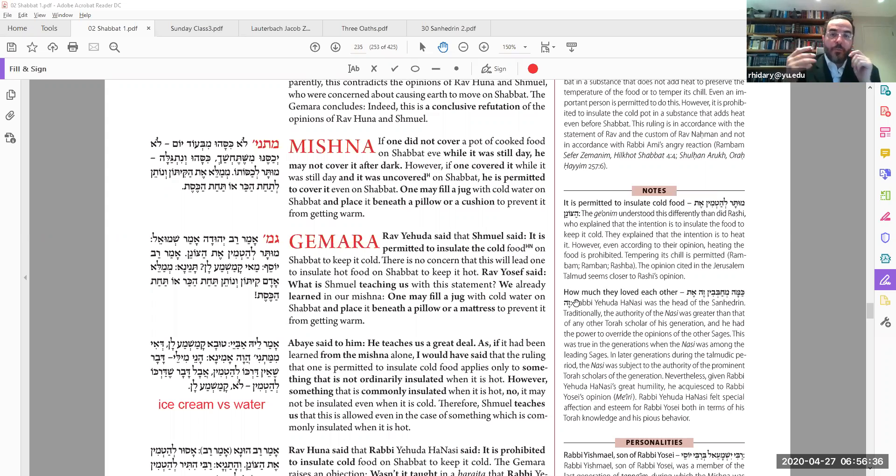However, if you covered it from before and then it became uncovered, you can cover it again. The language here sounds like even if it's by mistake, but actually even on purpose — if you uncovered it and took food out, you can cover it again because you already had it covered from before. The next halacha: you want to fill up a jug of cold water and put it under a pillow or cushion to keep it cold. This insulation — not for hot but for cold — is allowed.